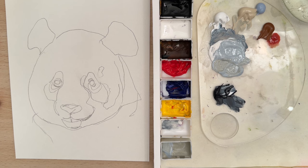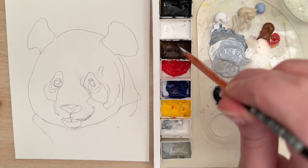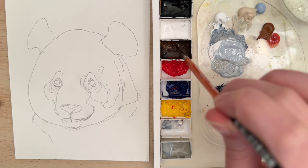Hi there, welcome to another painting tutorial. In this tutorial we're going to paint a panda with acrylic paints. Let's get started with a size zero spotter brush or round brush. If you want to paint along with me, you can find the sketch linked in the description below.